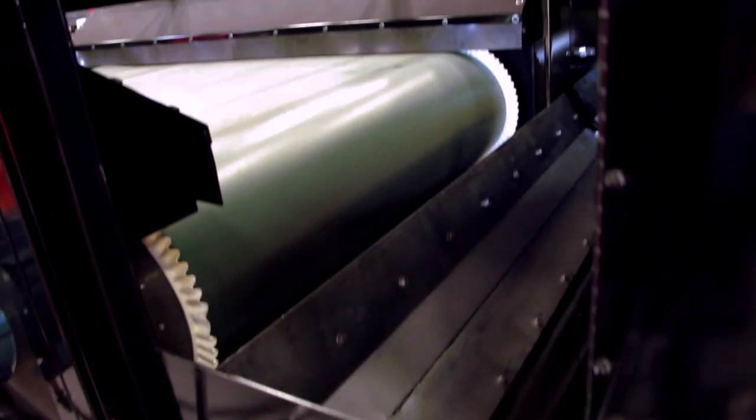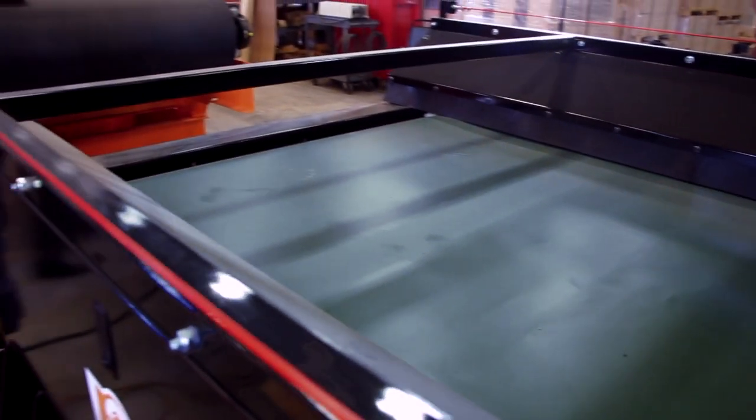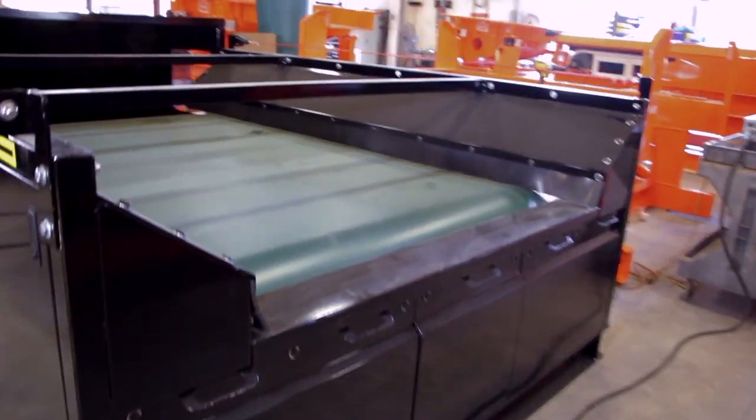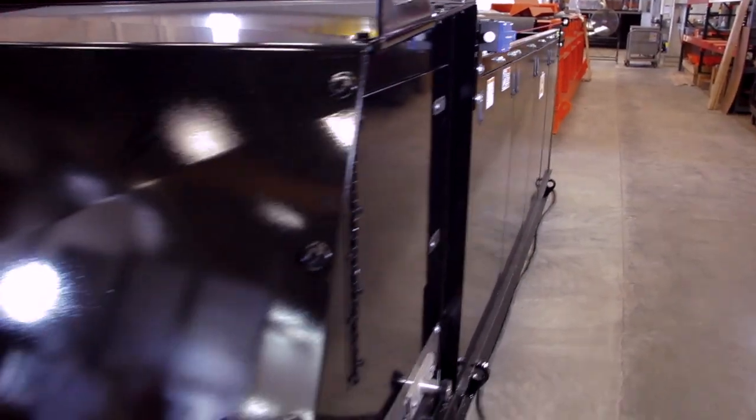The RevXe Mach 3 is part of an extensive line of state-of-the-art eccentric eddy current separators Erie's offers to the recycling industry. Maintenance has been simplified, including rotor and splitter setup and adjustment.